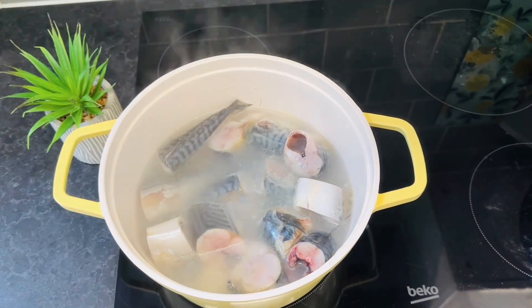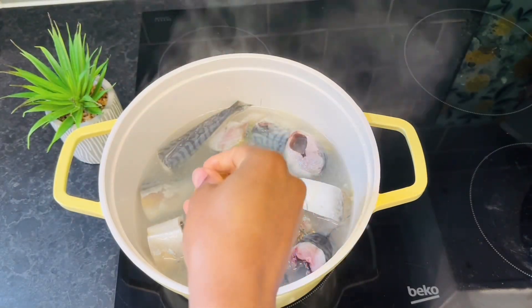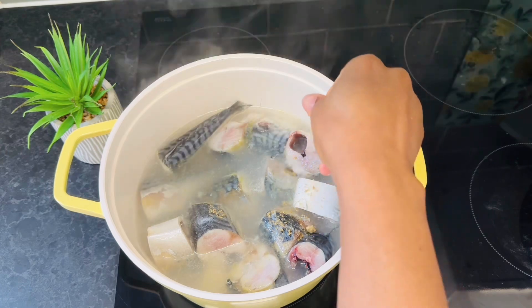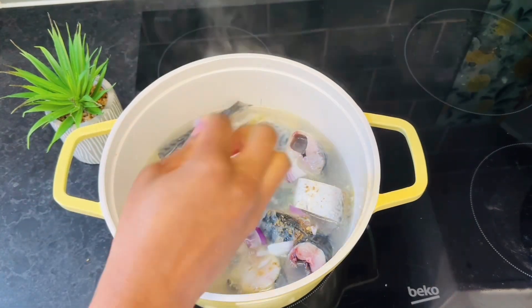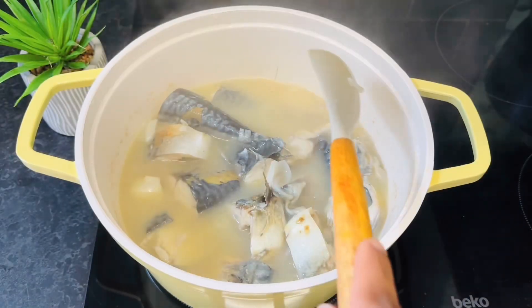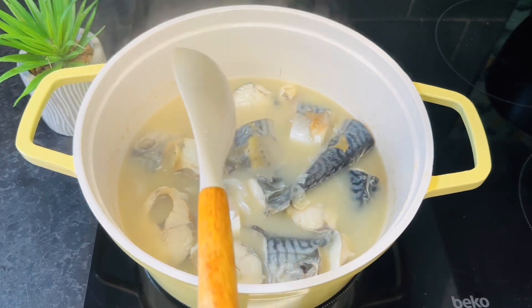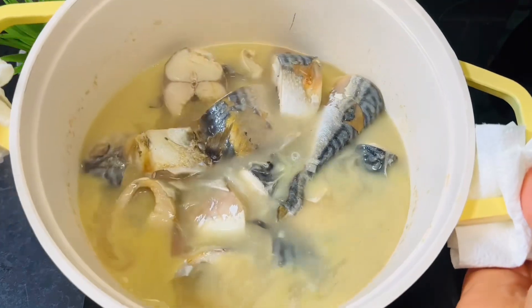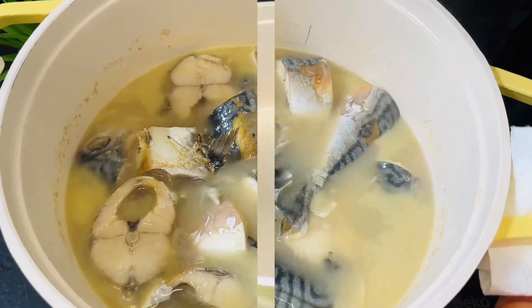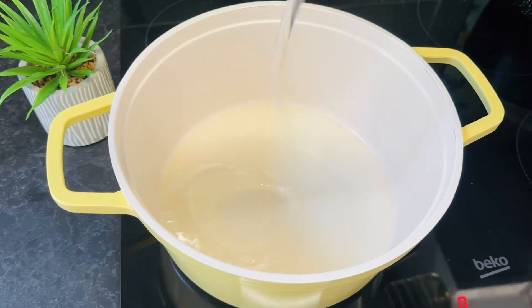It's time to season — go on and add some salt, some seasoning, and some diced onions, then cover it to cook. Checking on our fish — at this point it is done. Set it aside. I will be grilling it, but if you don't have an oven go ahead and fry it.